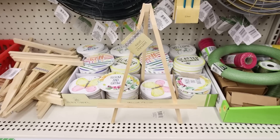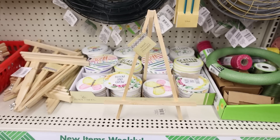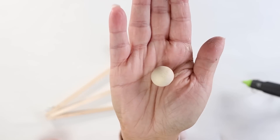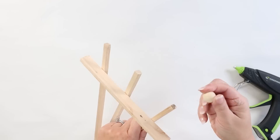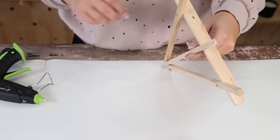I was excited to find this new wood easel at Dollar Tree. These are a really large size and are perfect for DIYs. So I picked up this easel and I'm going to update it just a little bit. I have some wood beads from Amazon — I'll link them in the description — and I'm going to hot glue them to the bottom of my easel to finish off the legs.